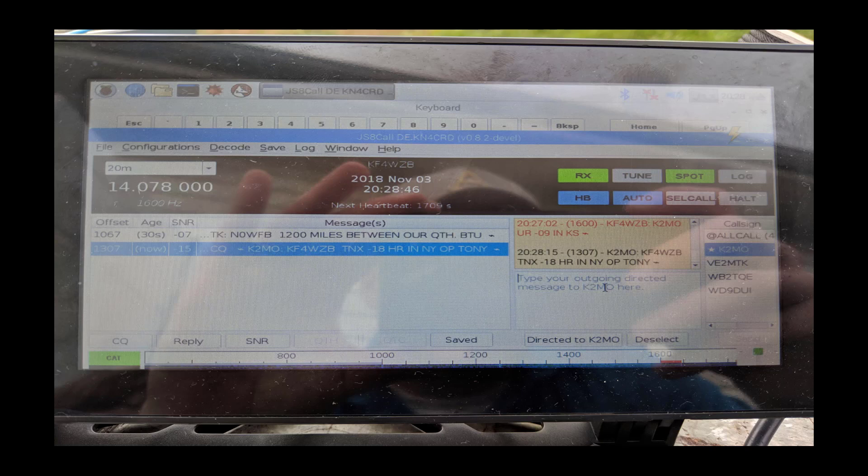How these modes work — FT8 and JS8 in particular — is via 15-second rounds in which you place your information out there. The reason we can communicate so far on such low power is because you go very slowly. You're looking at about 20 words per minute — slower is better for going long distances at low power, and it's still resilient to a lot of the noise we face on HF.